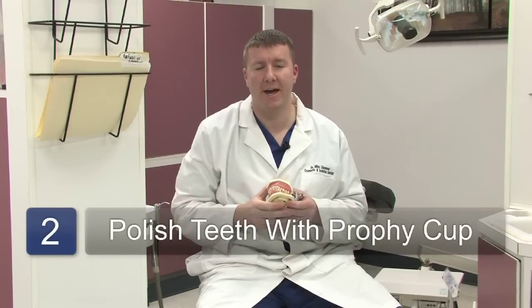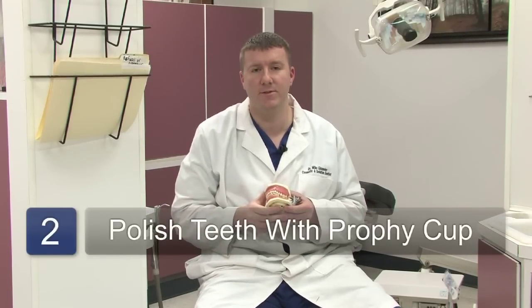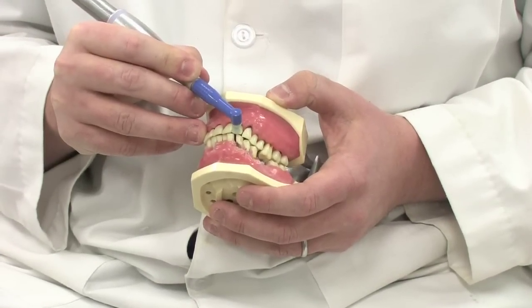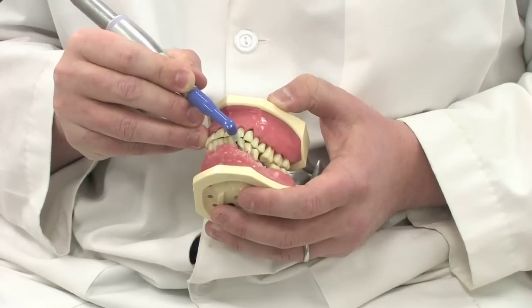Once the majority of the calcium deposits have been removed from the tooth, we will then proceed with a profi cup or profi angle, which is a special type of toothbrush that will help polish the residual stain out from the surface, making the surface slick and smooth so that the calcium cannot deposit back on the teeth.